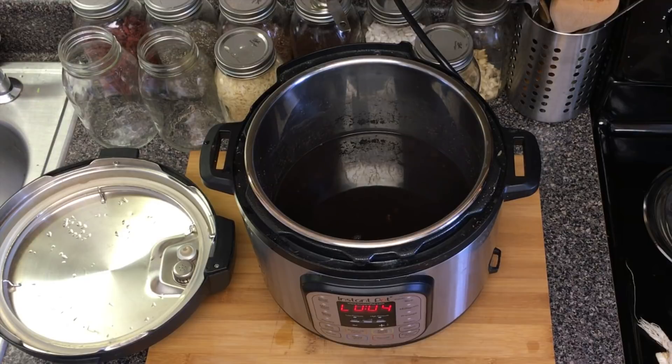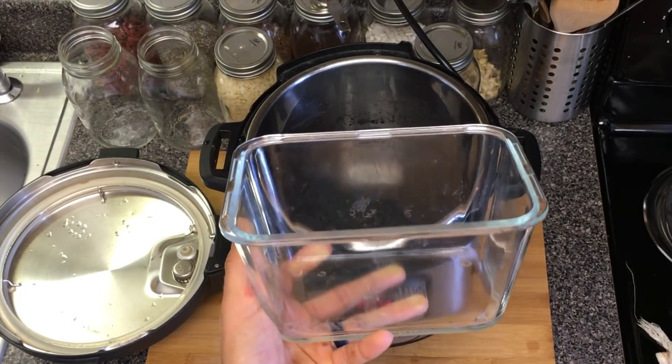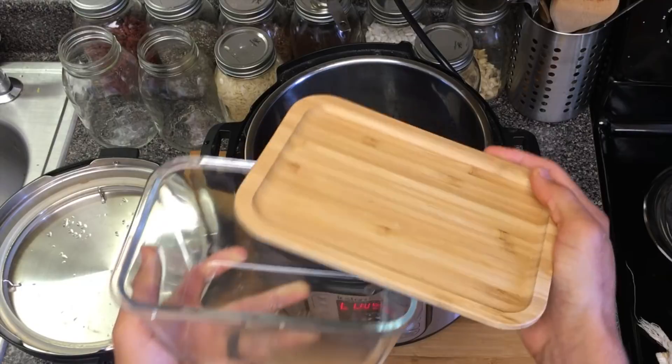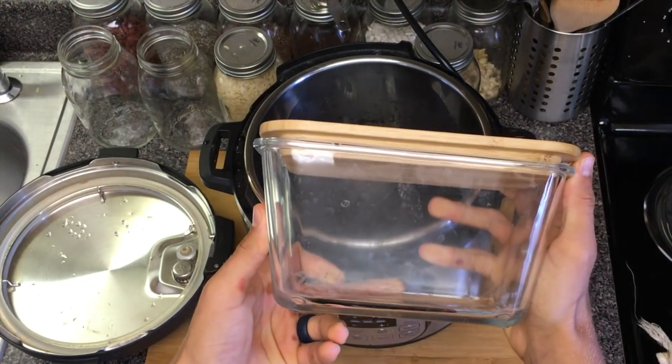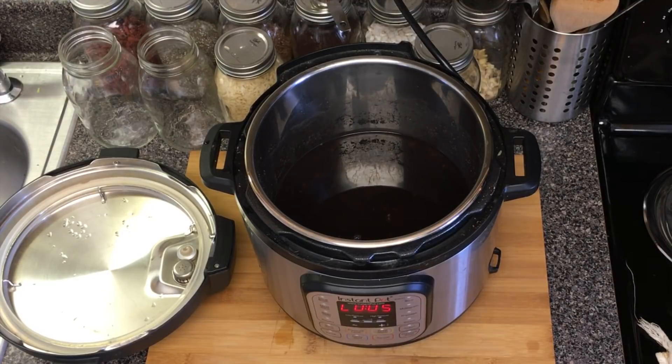What I like to do from here is take the beans, dump them in a colander in the sink, and spray some cold water over them so they stop cooking, because I really like this texture. And how I like to store them is in a nice glass dish with a bamboo top, like that one we got from Ikea.